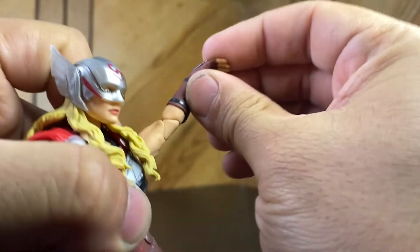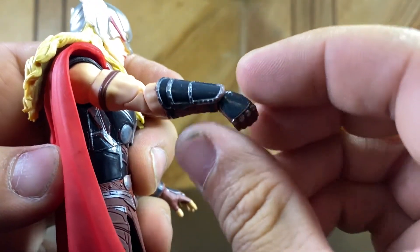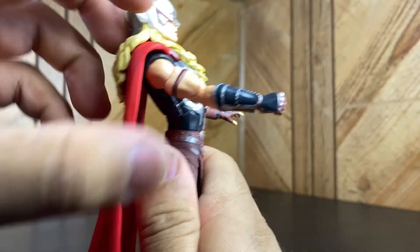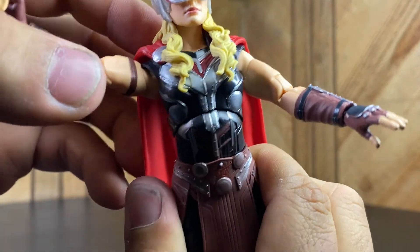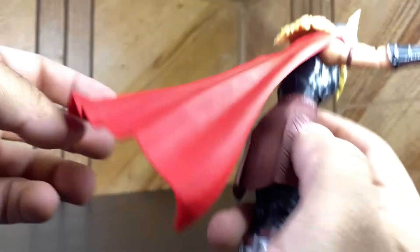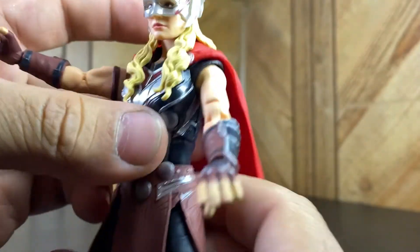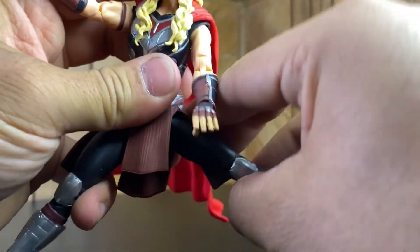The wrists rotate 360. On this hand she has the Star Wars hinge where the hand goes back - that's the grip hand for Mjolnir. The other hand is the open posed hand. She has a diaphragm joint so she goes back, and look at that detail on the sculpting on the torso - they're getting better at that. Even on the back they do it. She goes forward and side to side nicely.